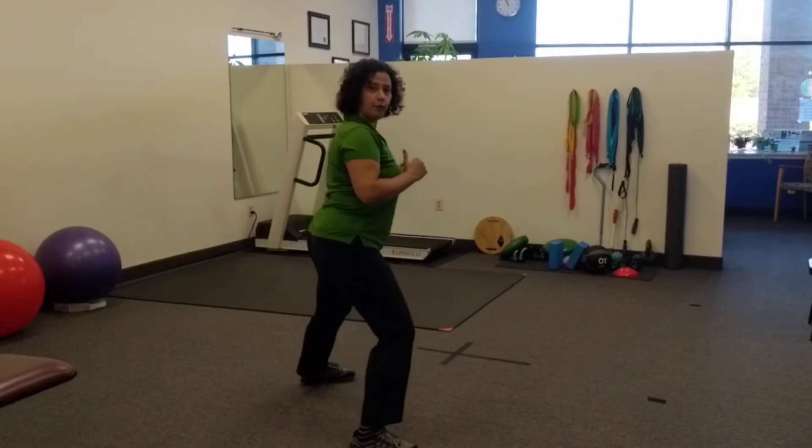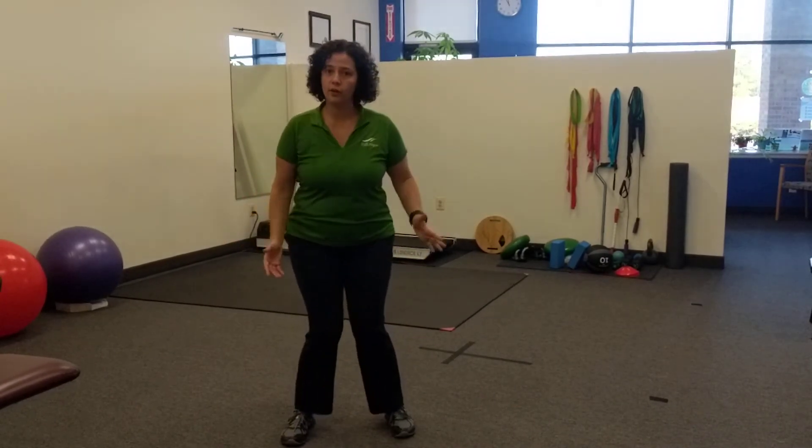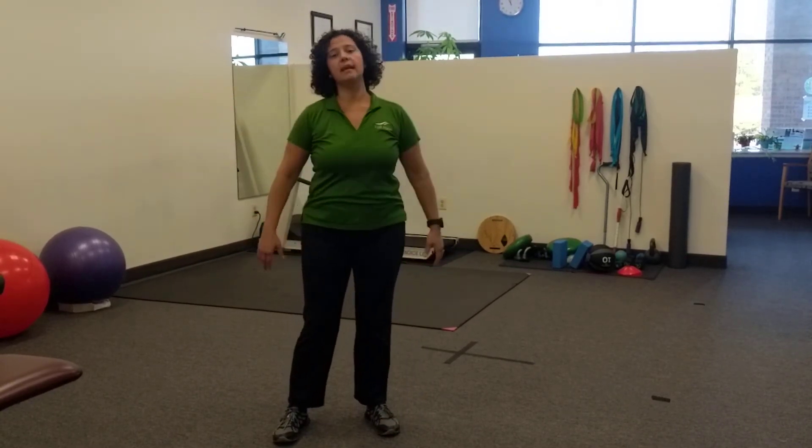And this is a great one for the glute medius and it shouldn't have any pain. So look out, don't let the knees roll in. Everything stays nice and straight. The shoulder should also be in the same plane as the pelvis. Let me know if you have questions.